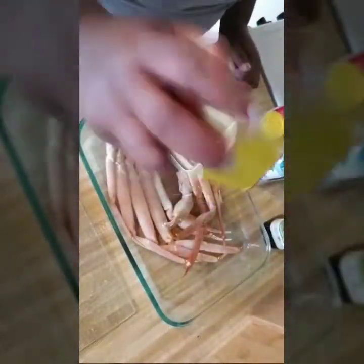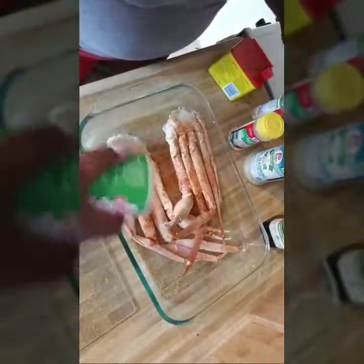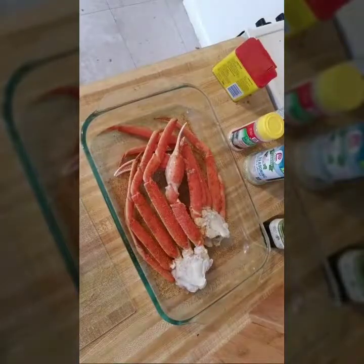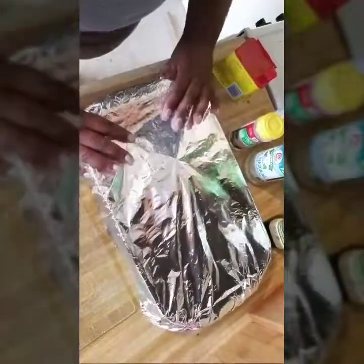Season them however much you like — you don't want them to be too salty, you want them to have a good flavor. Do both sides. Then I'll cover them with foil, make sure it's sealed nicely, and pop these in the oven for about 20 minutes.